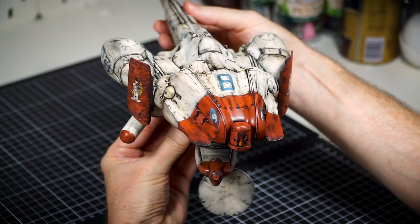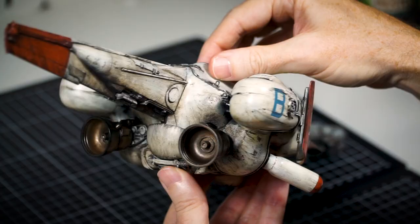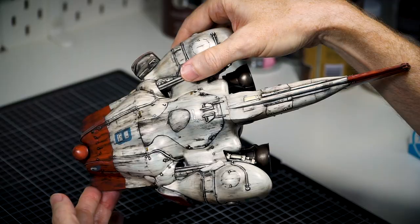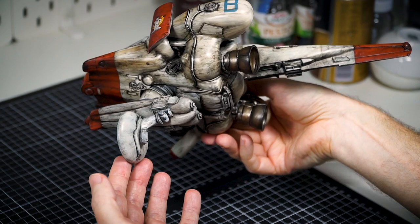Hey guys, here's my MAK Lunadiver Stingray kit, all painted and weathered up. It's an armoured strike fighter, used to spearhead the assault on the Strauss lunar bases, taking out the defences with its powerful railgun to allow the follow-up forces to land and take control.